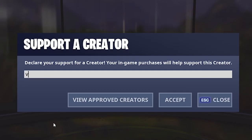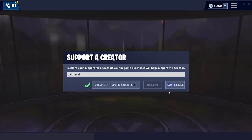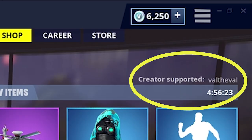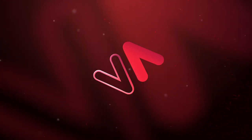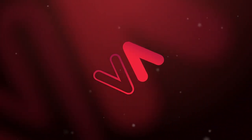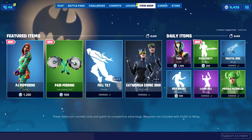Hey guys, remember to use code 'val the val' before buying anything in the item shop — it does support me as a content creator and I greatly appreciate it. I hope you guys enjoy the video. What is up guys, val the val here with another Fortnite video.